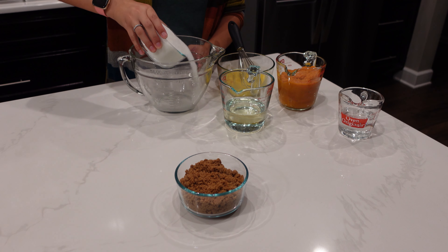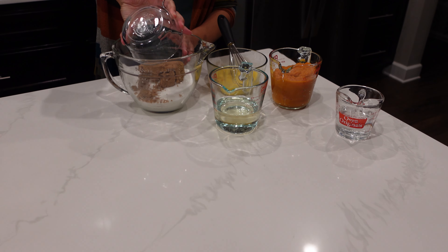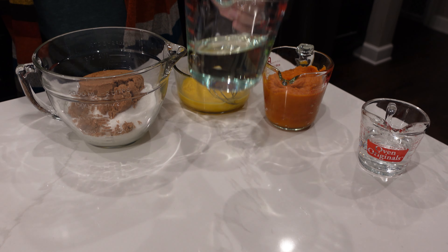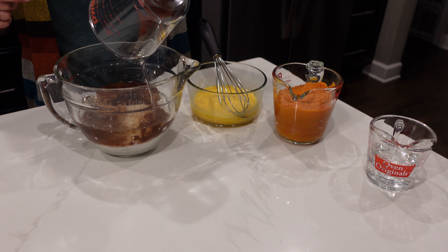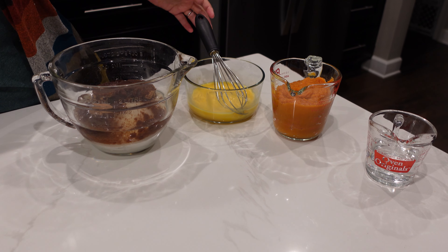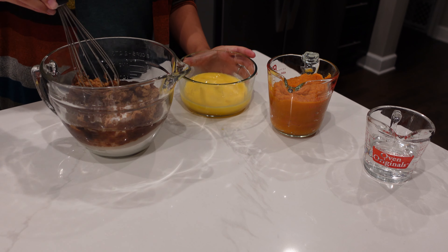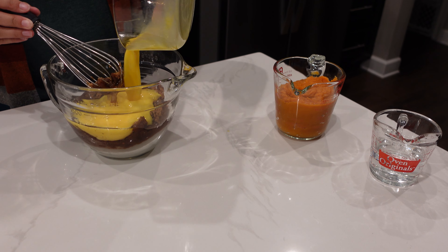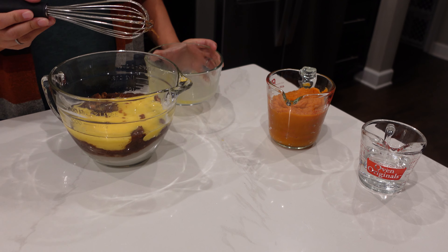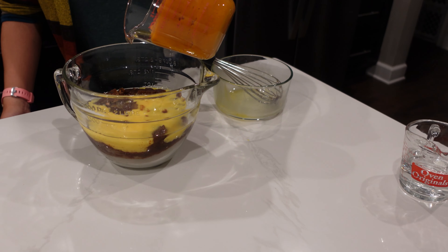I'm going to add our two cups of sugar, one cup of brown sugar, one cup of oil, and the eggs and pumpkin. So we're going to mix this well, and then I'm going to add the water last after this is all mixed.